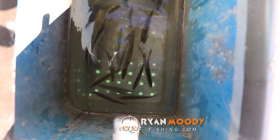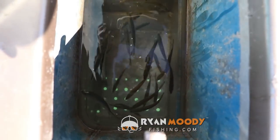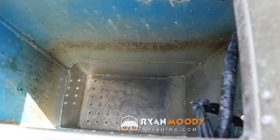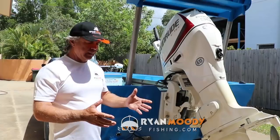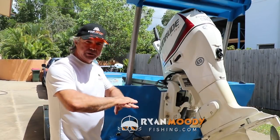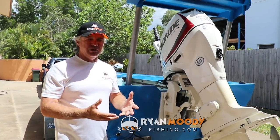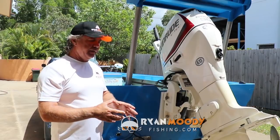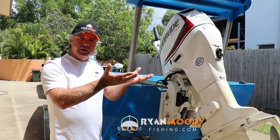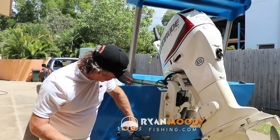We drill 10 to 20 holes around 8 to 10 millimeters in size. Any bigger and your medium-sized live prawns may escape, so 10 millimeters is probably the maximum. The reason we drill them straight down and don't face them forward is because if you face them forward, they're going to act like pickups and create so much turbulence that it will thrash your bait around, causing them to lose their scales and die.